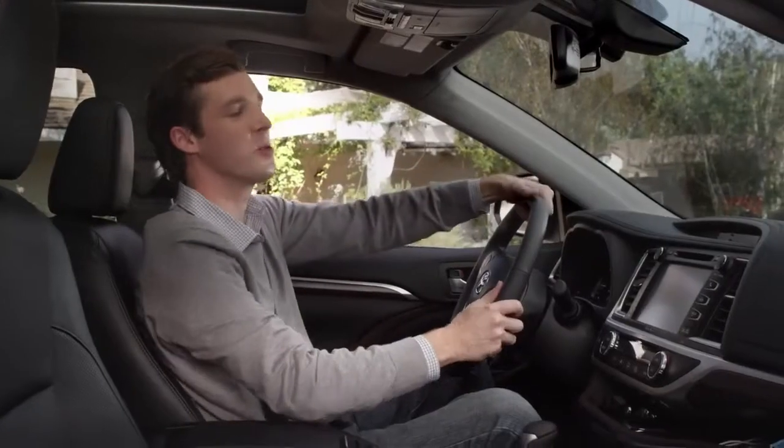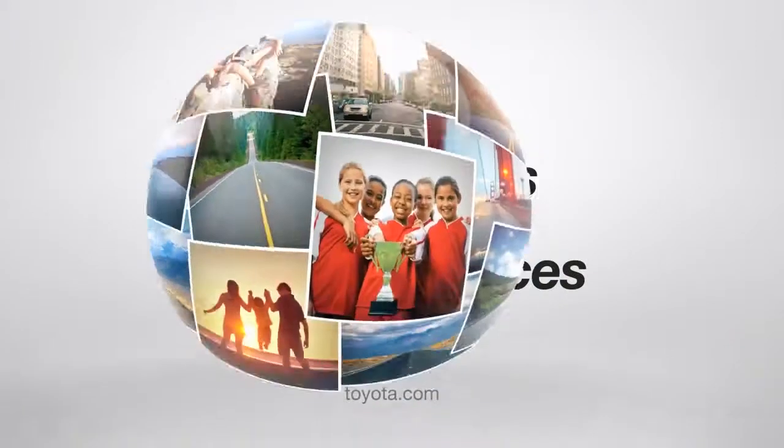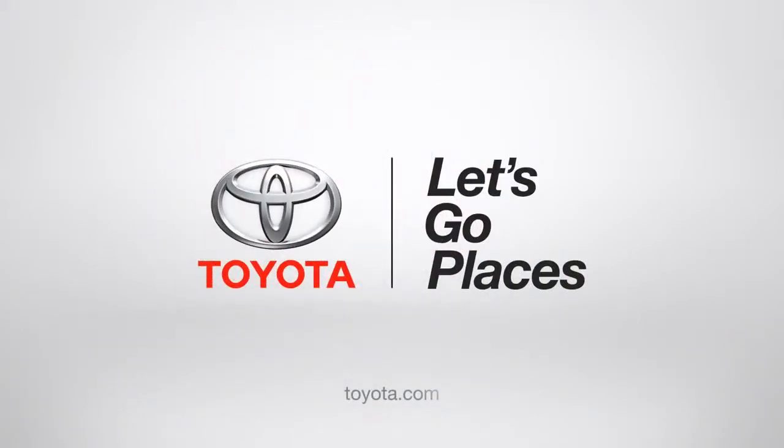I know what you're saying, Dad — super cool, right? Alright, then my work here is done. Toyota. Let's go places.